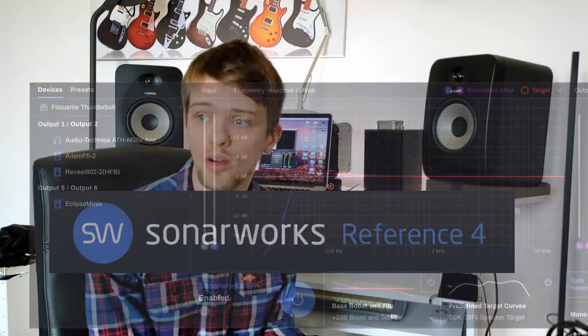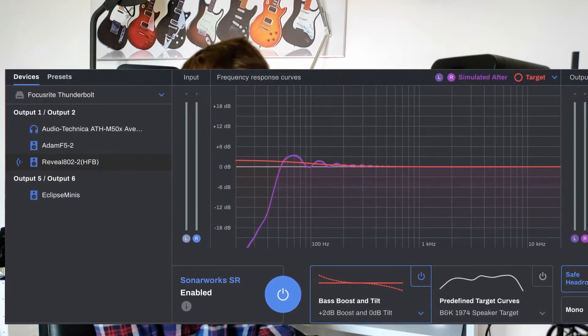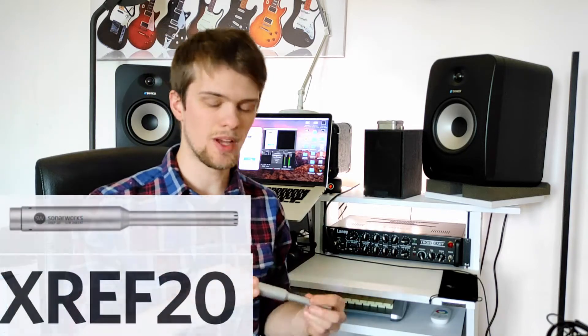Reference 4 is a great piece of software that I've been using for a long time and it's become a major game changer for me, getting much better mixes in my home studio. I've even got their measurement microphone. You basically go through a whole process of sending weird noises out of your speakers and moving this microphone around your listening area to calibrate the listening environment that you sit in when you are mixing.